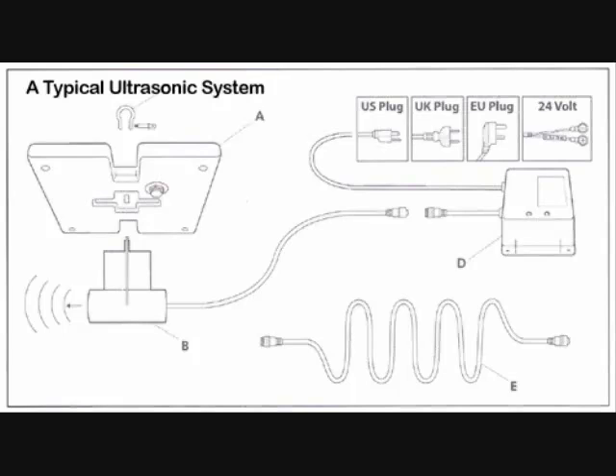In the diagram, item B is the transducer, or the part of the system that's placed in the water. C is the 50-foot standard cable that connects the transducer and control box, which is noted here as item D. Item E is the optional cable extender, which allows ranges up to 250 feet. Plug-in voltage options are available for the U.S., U.K., and E.U. in a 24-volt system, which can be used with our solar power array.